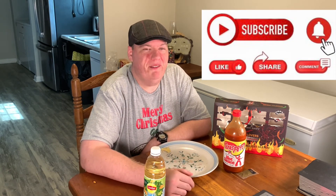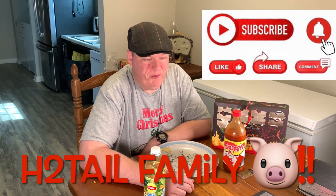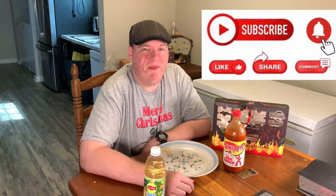But anyways, y'all like, share, and subscribe if you want to, if you haven't already. And when you do, you're welcome on in to the Head to Town family, and we'll love you and welcome on in. So thank y'all again, and I'll catch y'all on the next one.